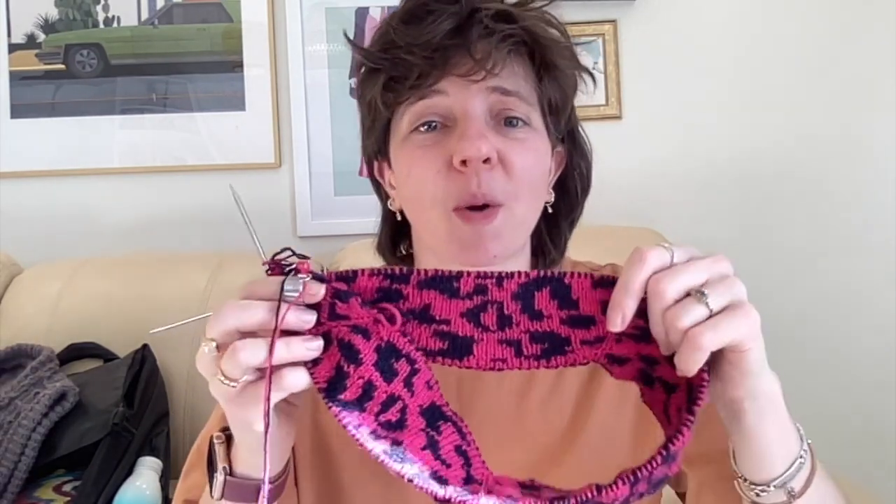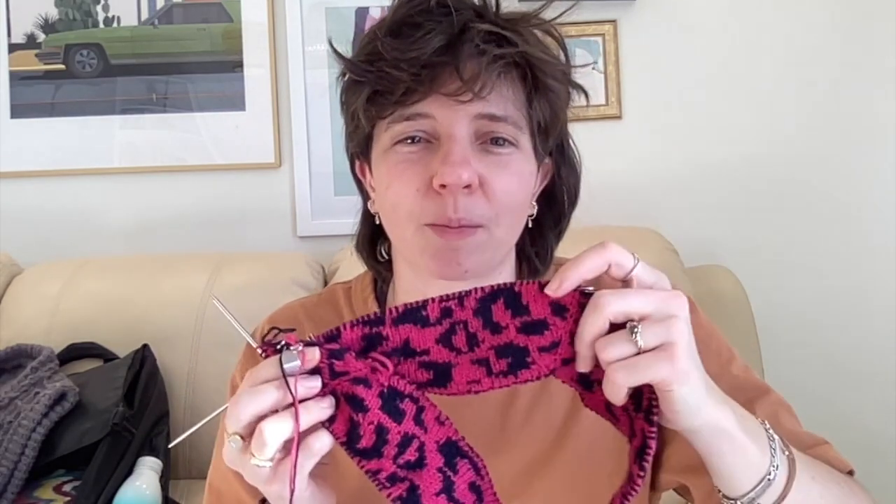One thing I think about with knitting patterns is how nice it is to be able to verify what you're doing in multiple ways. I like when designers write multiple explanations of the same thing — a basic description of what you're doing, the actual technical instructions, and then 'you should now have this many stitches.' With a colorwork pattern there's a fourth way: checking that the current color sits on top of the correct color below. I got through a whole section and none of it was matching up.